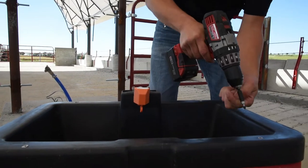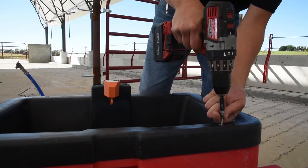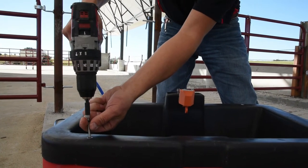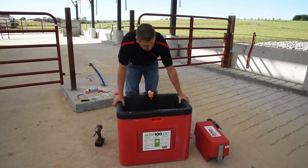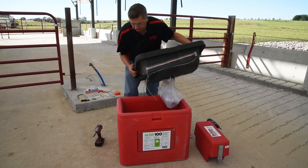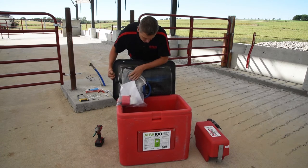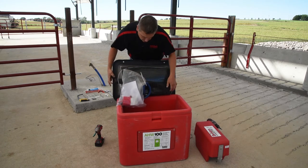First, we're going to take out the four stainless steel screws to remove the water trough. Next we'll remove the trough by picking up on the left-hand side. This gives you access to your heating pad, your hardware kit, and your installation hose.